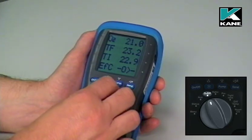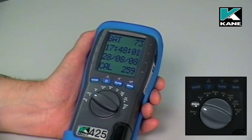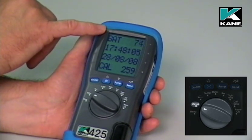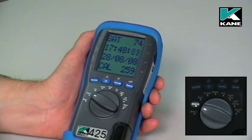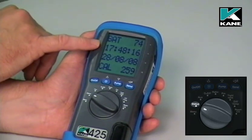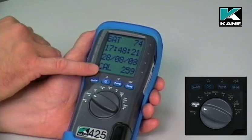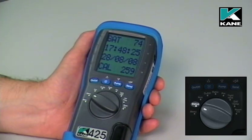Next, move the dial round to the status position. You'll notice that that stops the pump. On the top line it gives you battery status — if this is lower than 20%, either replace or recharge the batteries. You've got the clock, the calendar, and also on the bottom line, Cal — that's the number of days before the instrument is due for its next check and recalibration.